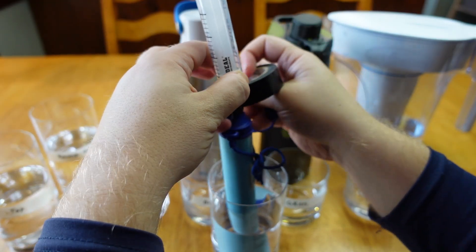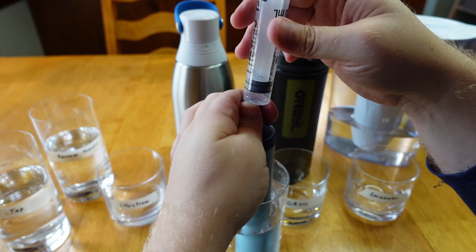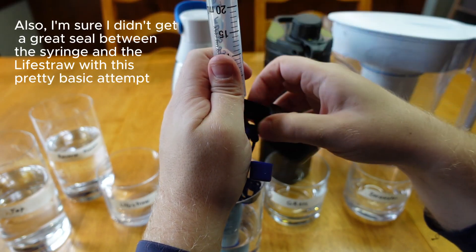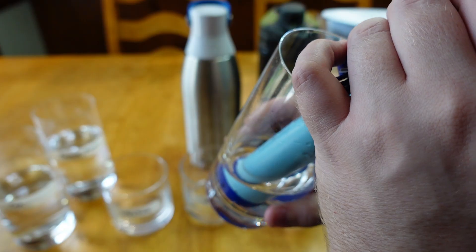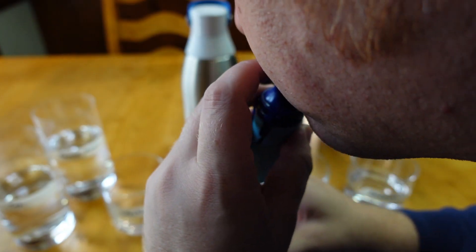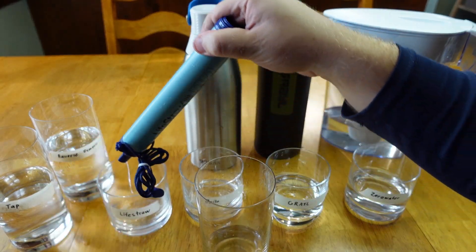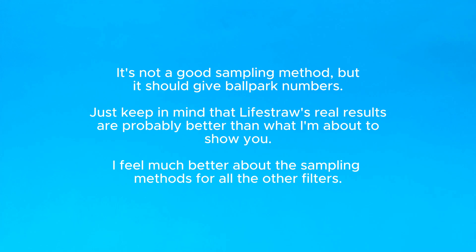The LifeStraw was more difficult. I couldn't get the syringe trick to work because it takes a lot more suction to get the water flowing and it doesn't have a silicone mouthpiece. So what I ended up doing was sucking up the water, quickly covering the mouthpiece with my finger, then tilting the LifeStraw over for some of the filtered water to pour out. This should have limited any effect I had on the results, but keep in mind the LifeStraw results may realistically have been better than what I'm about to show you because of the sampling method.